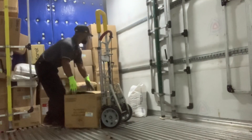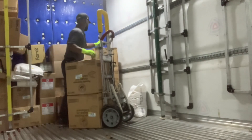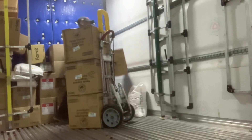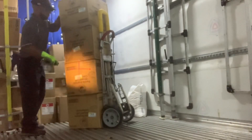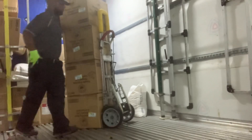All right, guys. So this first stack here, I'm just stacking up all the bigger boxes right now. I don't really stack anything else on top of these. It's just easier to do it like this, even though it's only like four cases. They're the bigger boxes — I just go ahead and run these in and come back and get another stack.